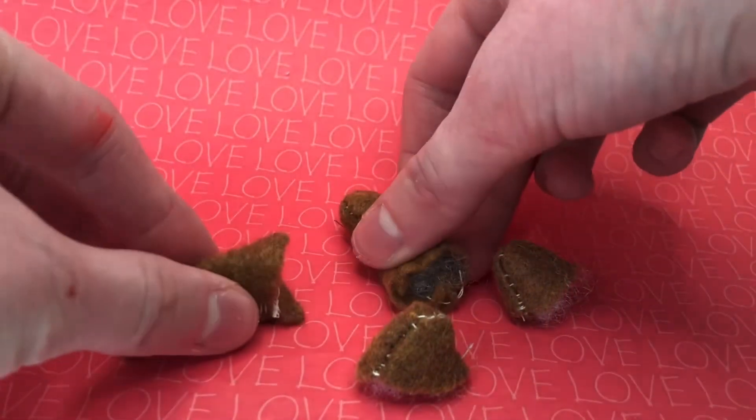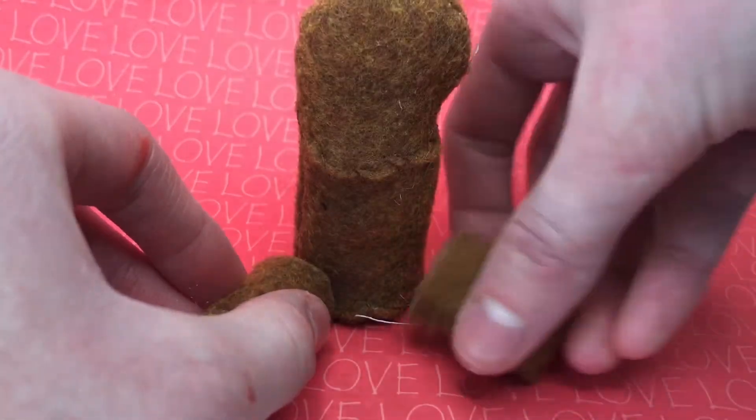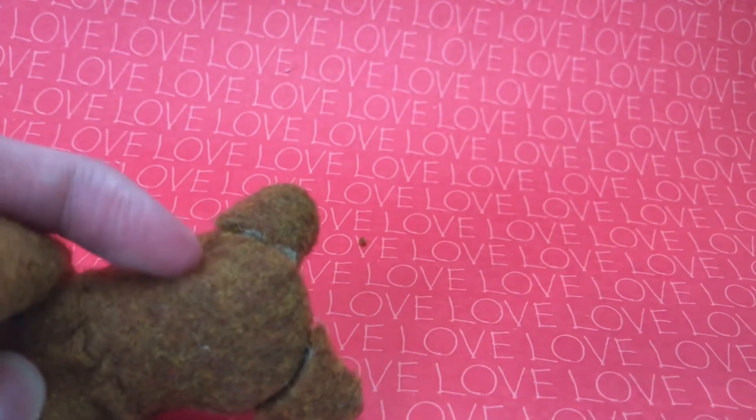Fill all the unfilled pieces with stuffing, like the arms and the ears. I take the two legs and sew them onto the bottom of the bear. Also sew the arms onto the sides, and then sew the ears onto the top.